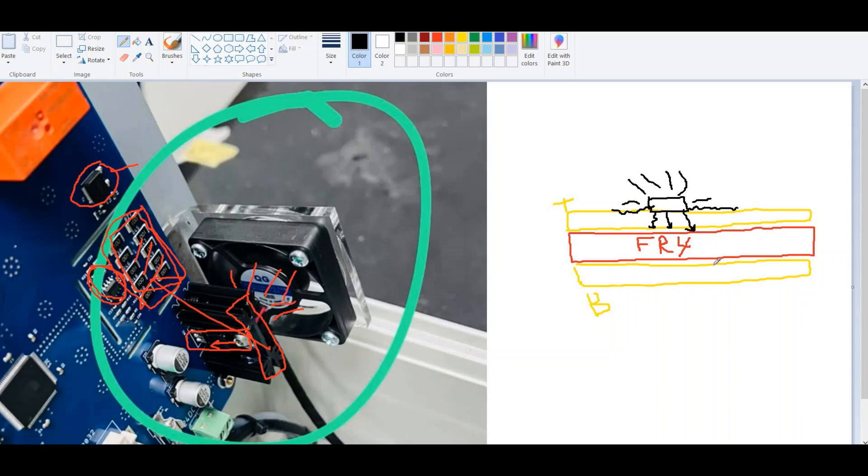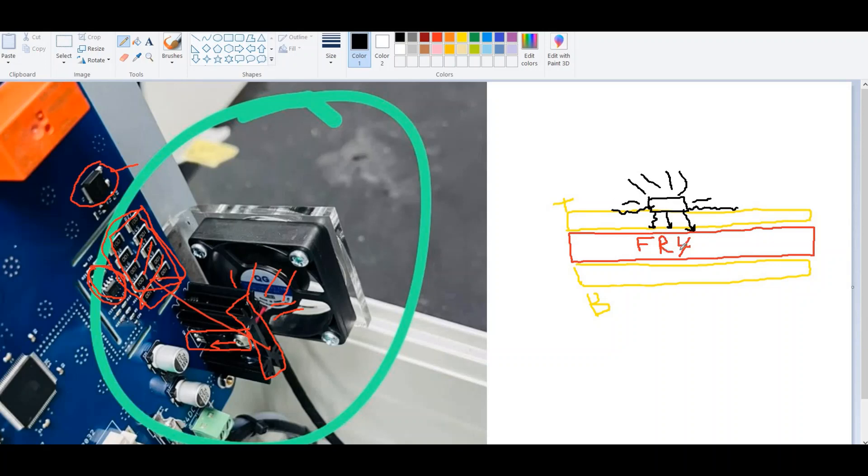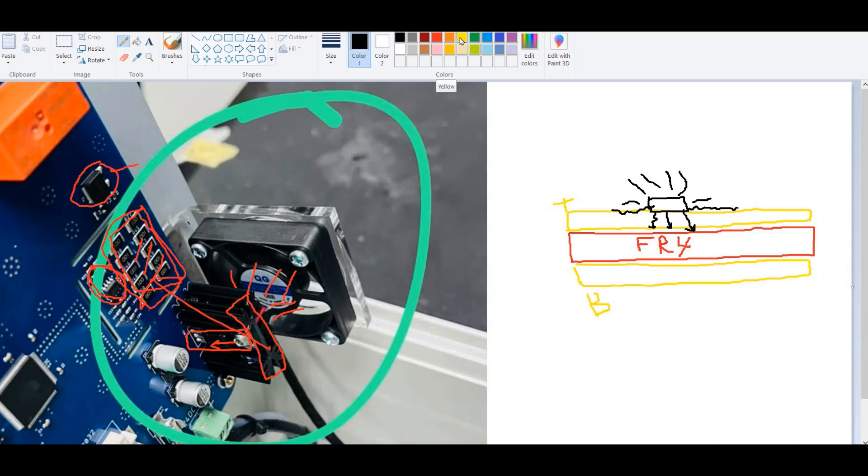So how do we distribute more heat from this setup? By adding a copper via — this is called a thermal via. These thermal vias can be distributed alongside the package. As we know, we normally use vias to transfer signals from one layer to another, but in this setup we will use them as a heat sink or for heat distribution.